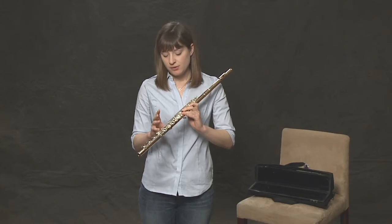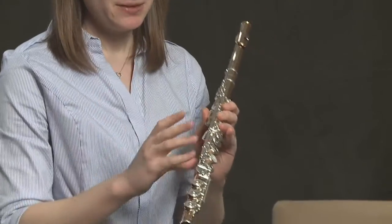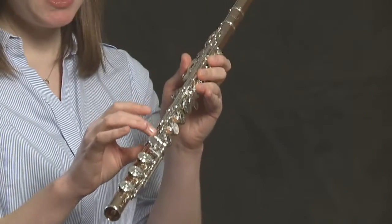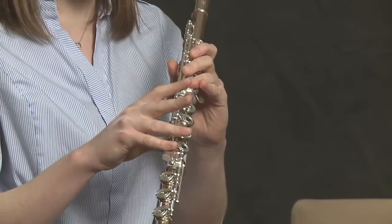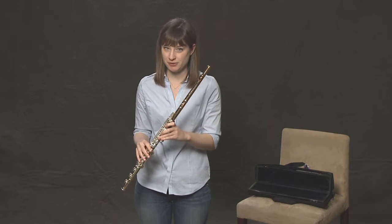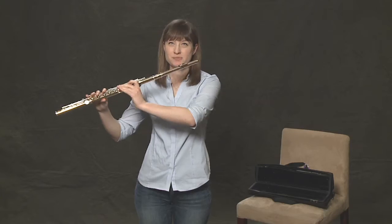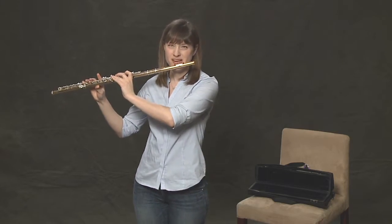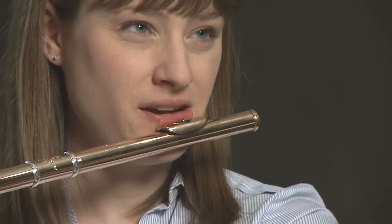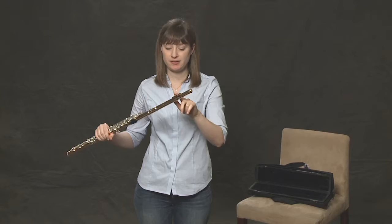The third point of stability when we're playing would be the right pinky. The right pinky's main home is on the first key on the foot joint — it rests right there. The fourth and final point of stability, which is very, very important — equally as important as all the others — is the contact with the lip plate and the actual lips. You want to press the lip plate slightly, not too hard, but definitely have contact from the lip plate to the lips, with zero space between your chin and your lips. This is all covered by the lip plate.